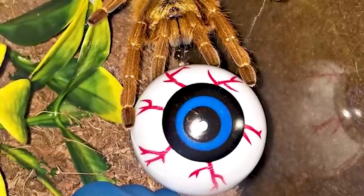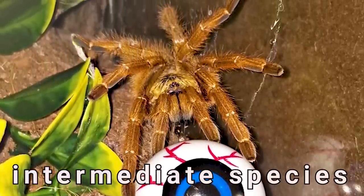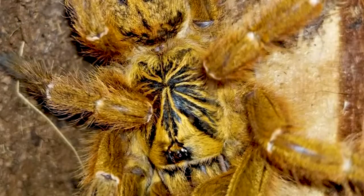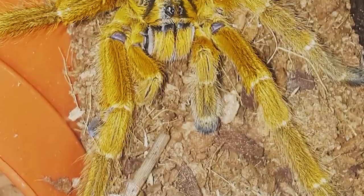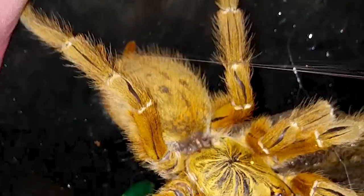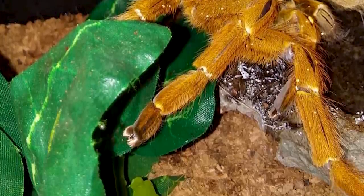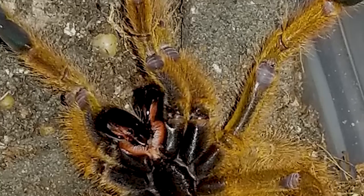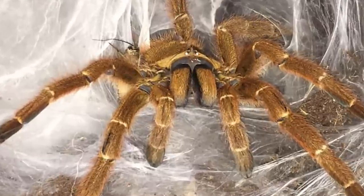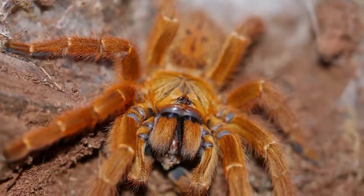I would not recommend this species to beginners and would suggest new keepers get their experience from faster new-world terrestrials before taking on an OBT. When you decide to get one, I would suggest starting with a spiderling so that your experience will grow with the tarantula's size and you will be accustomed to its behavior by the time it is full grown. As with all tarantulas, their attitude or personality can be different from one individual to the next and even from one molt to the next. So far my adult female is much more relaxed than other OBTs that I have seen.